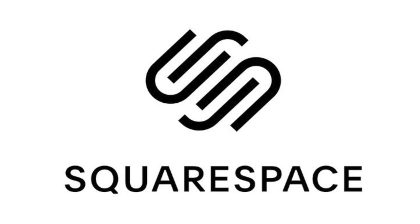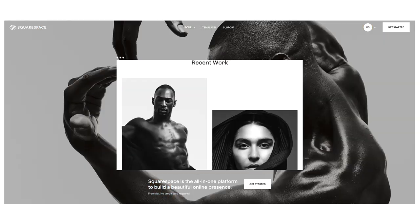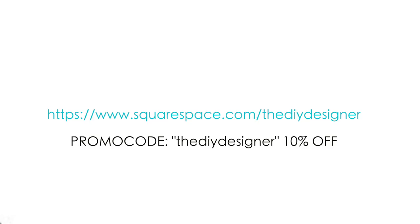Today's killer DIY is brought to you by Squarespace. If you're finally ready to share your ideas with the world, you need a website. Head to squarespace.com/thediydesigner for 10% off your beautiful website.